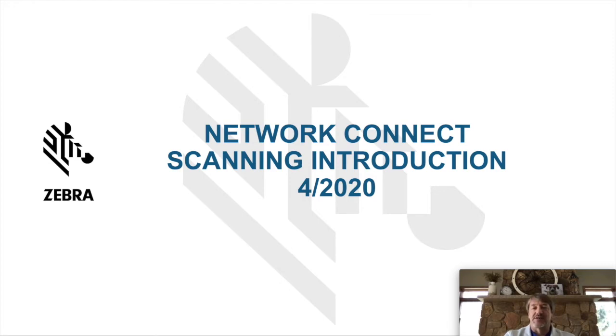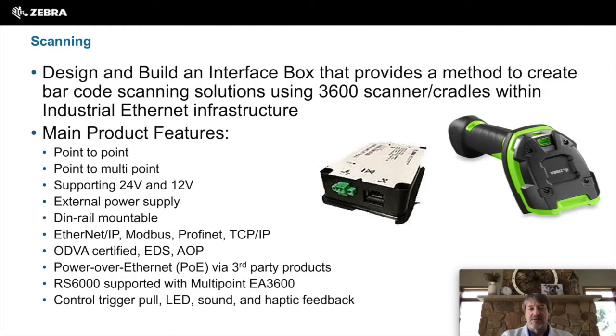Glenn Sayre here with Zebra Technologies. Today I want to give you a better introduction of our Network Connect scanning product. Zebra set out to design and build an interface box to allow our DS3600 scanners to connect directly to a PLC.